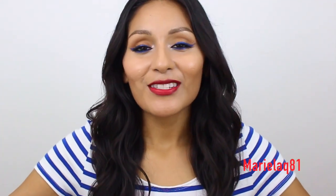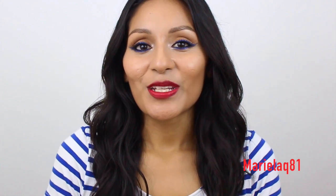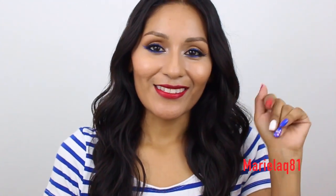Thank you to my amazing subscribers — until next time, I'll see you in the next video. Besitos! Bye!